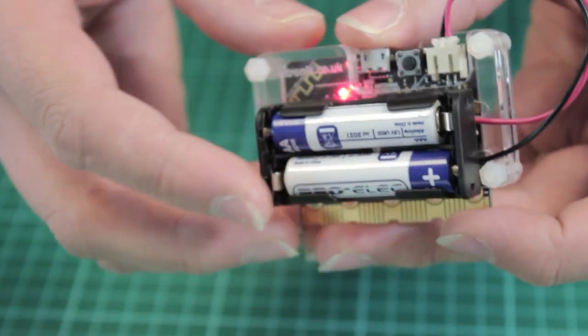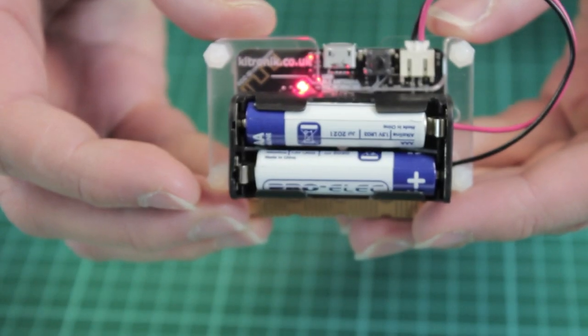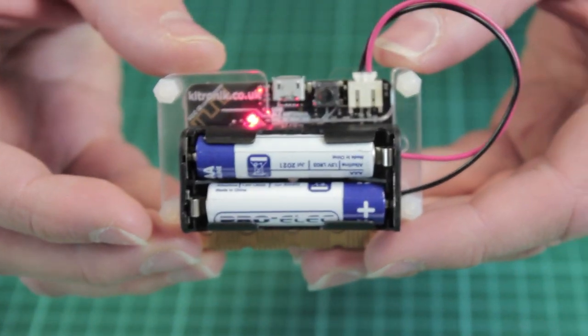The MyPro case allows this battery holder to be mounted onto the back of the case. It is secured into position and gives one nice easy-to-handle unit.